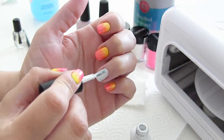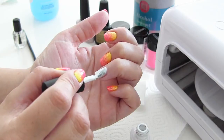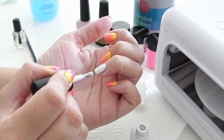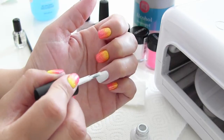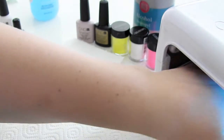Daarna breng ik nog een tweede laagje aan. Ook deze moet weer dun worden aangebracht. Het geeft niet als het niet helemaal perfect dekkend is. Je kunt het beter maar wat dunner aanbrengen. Want zoals je ziet bij de andere nagels, is er van het wit helemaal niks meer te zien — daar komen toch de poeders overheen. Hij is mooi dekkend. En ook deze gaat weer 2 minuten in de UV-lamp.